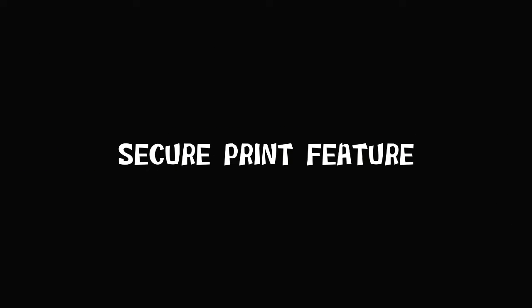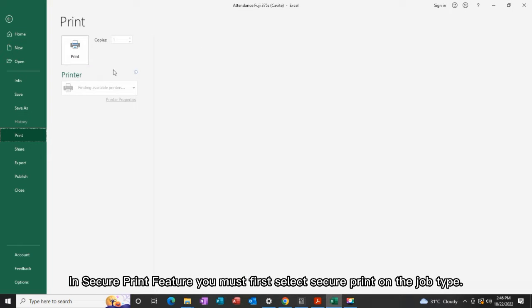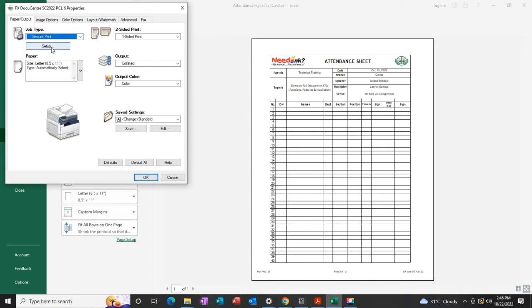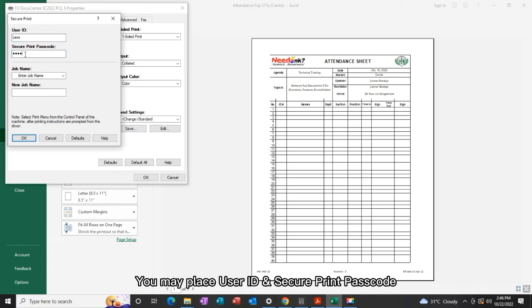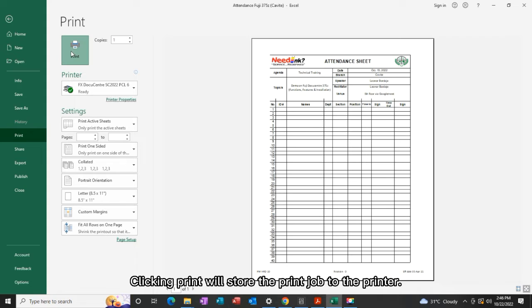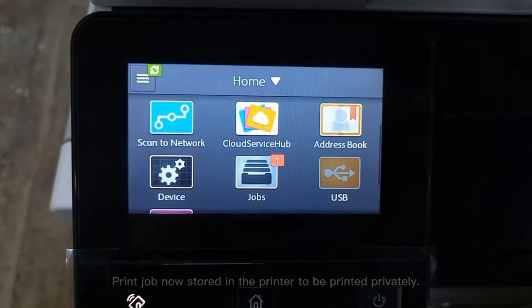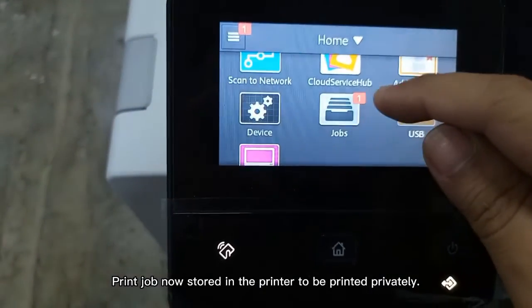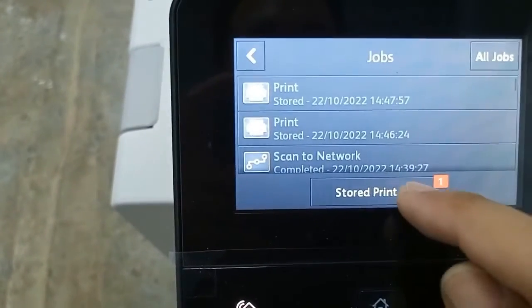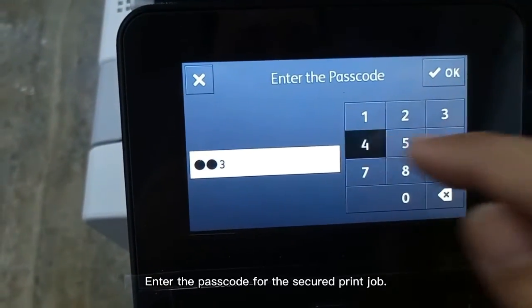Secure Print Feature. The print job is now stored in the printer to be printed privately. Enter the passcode for the secured print job.